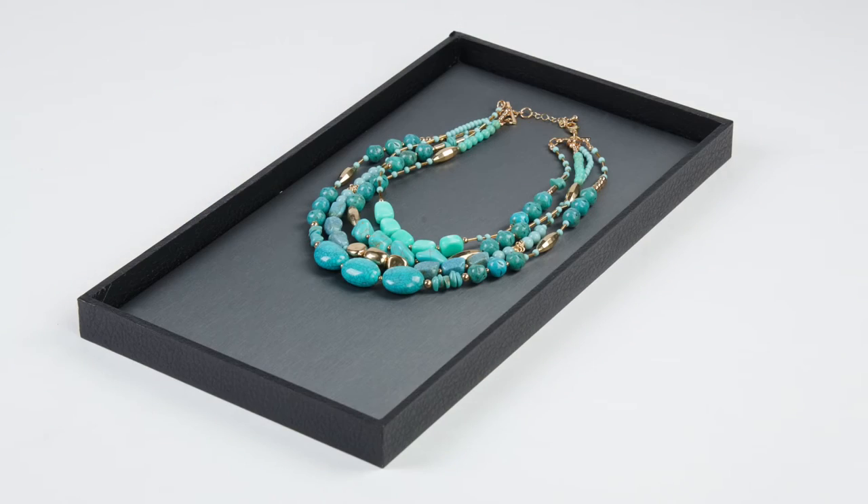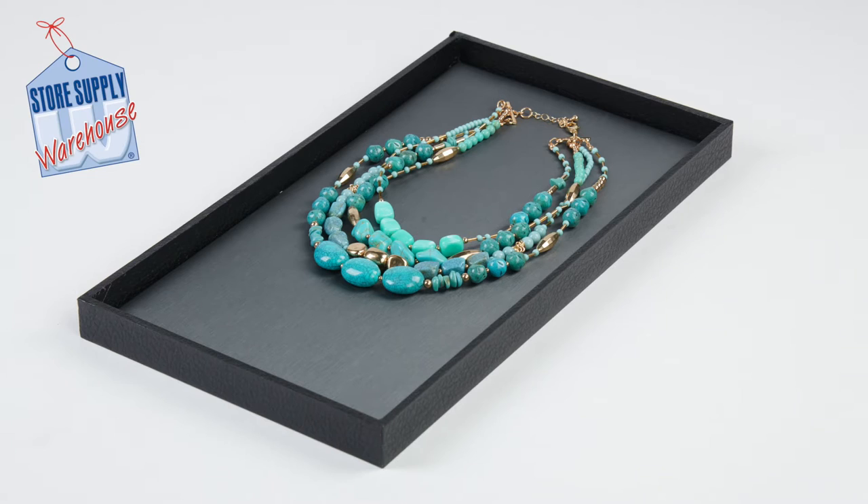Our faux leather jewelry tray makes transporting and displaying jewelry easy and affordable. Our trays feature a faux leather finish and matte black rigid inside.